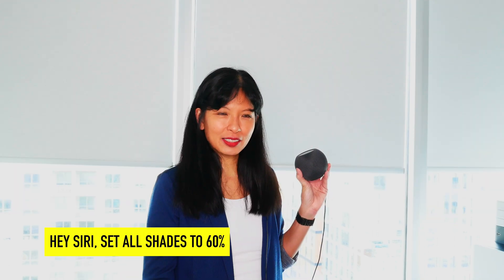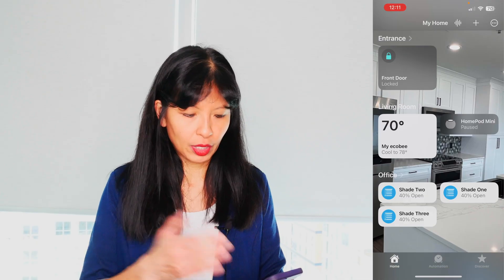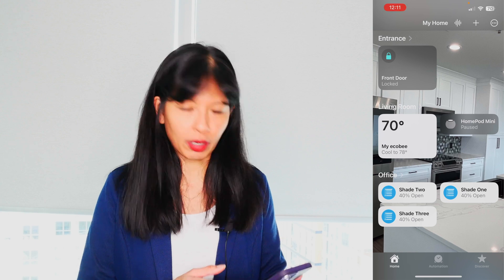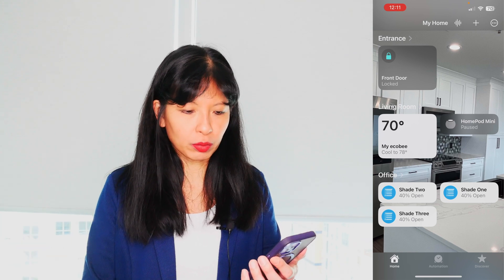Once you get your shades on your Apple Home app, you can say, "Hey Siri, set all shades to 60%." The shades are set to percent open by default. You've got everything in the same room — I have all my shades in the office. You can see all the office shades right here. I've named them one, two, and three — that's just my preference, you can name them whatever you want.